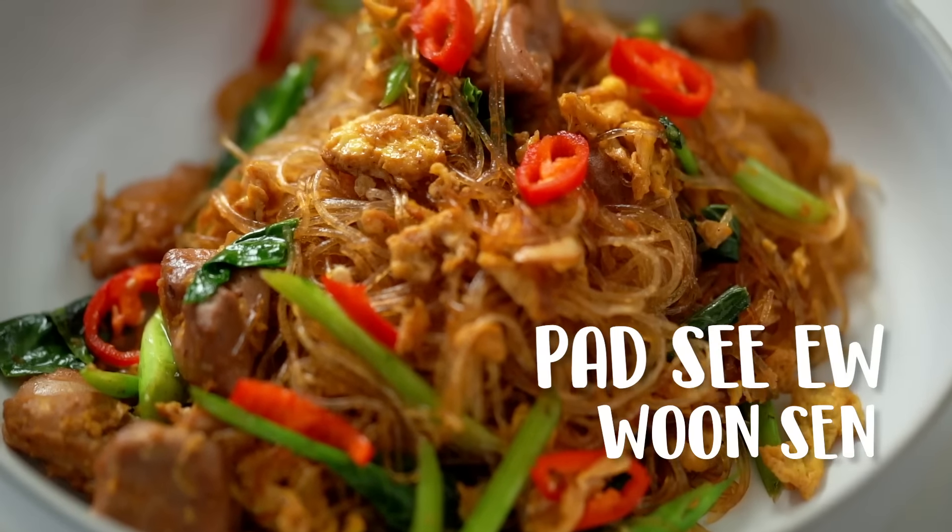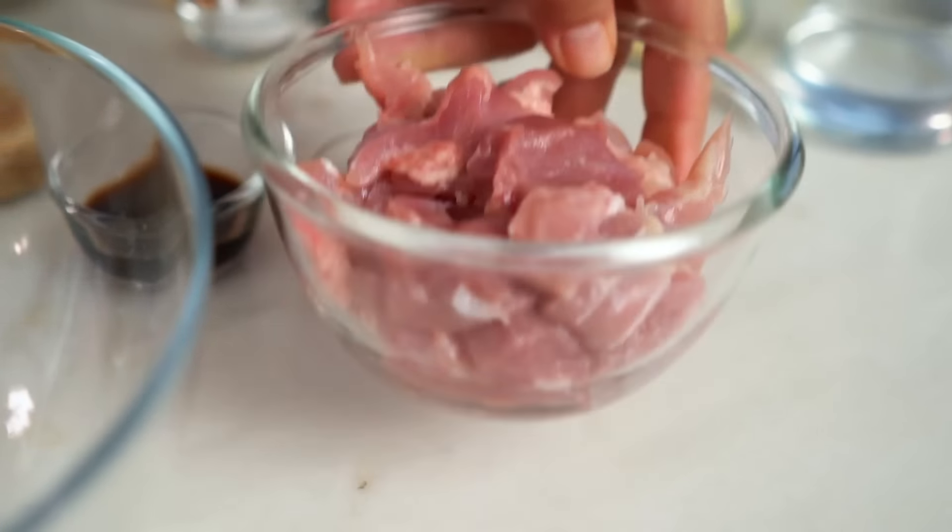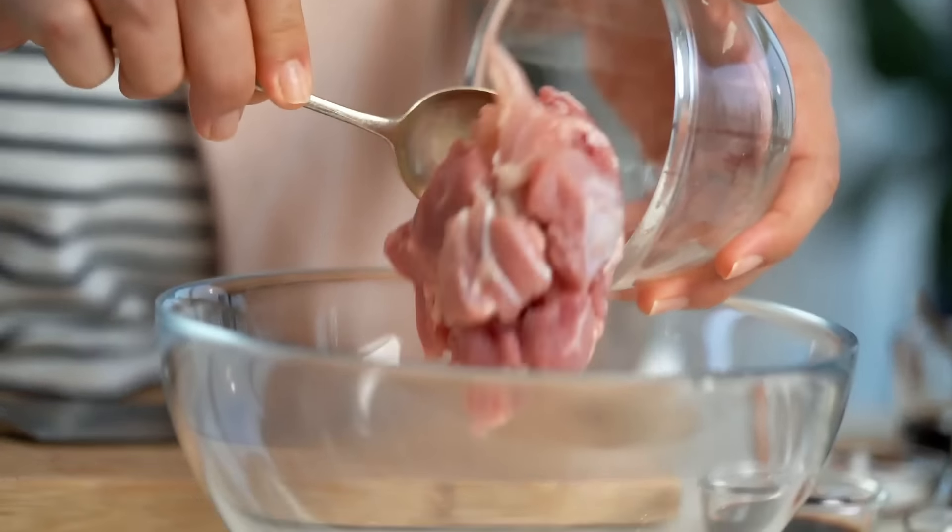Pad see ew is all about the details, my friends. This is pad see ew wun sen — stir-fried soy sauce glass noodles. Pad see ew literally translates simply as stir-fry soy sauce. The ingredients for this one are very simple, but that means the devil is in the detail in order to make one that's really beautifully perfect. So stay with me.